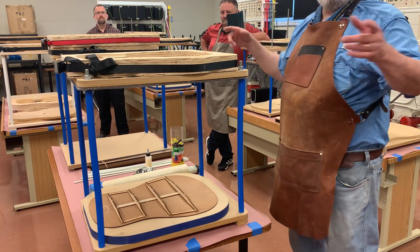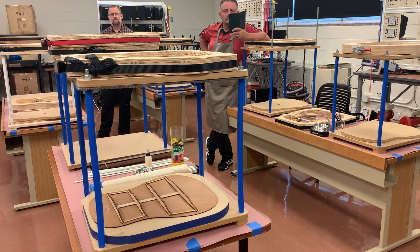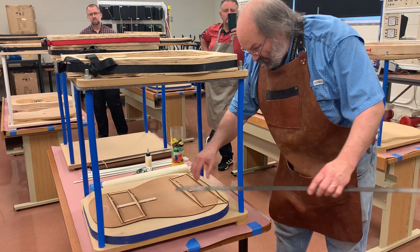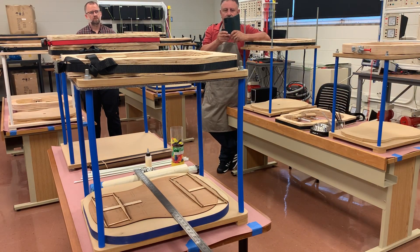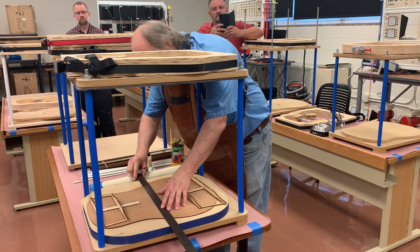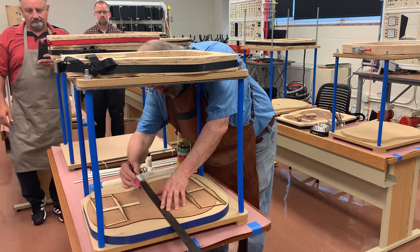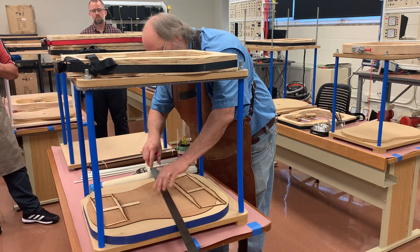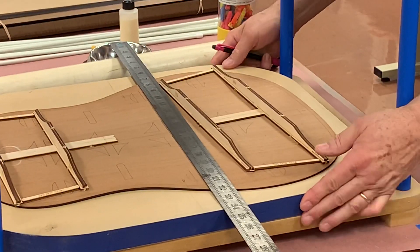So a couple of things. Can I have a straight edge? So one of the things I like to do — if you'll notice on these things here, we do have little tick marks, the two little teardrop shapes. And that gives you the center line.